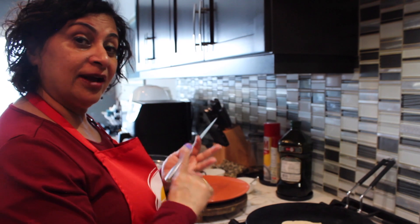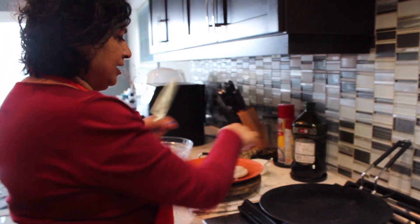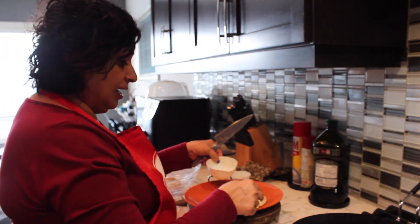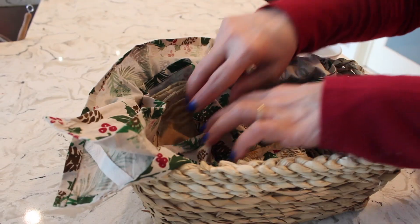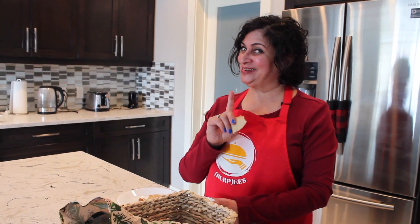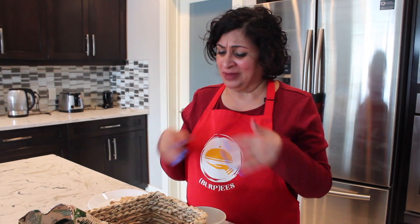One thing to note: unlike normal chapati, it will not rise the same way because it doesn't have gluten, and it will be a bit hard. What you can do when you take it on the plate is put a layer of oil or ghee — whatever you prefer — to keep it moist, then foil it or keep it in a hot pot to keep it soft. Our gluten-free oat chapatis are ready — so soft, like normal chapati! I made nihari, and I'm going to taste this with nihari. I did not even feel that I'm not having naan!